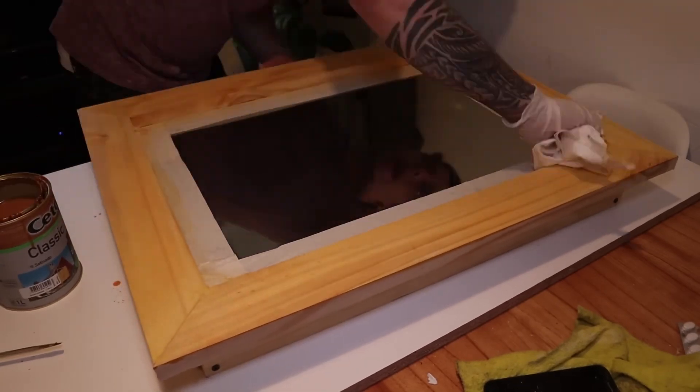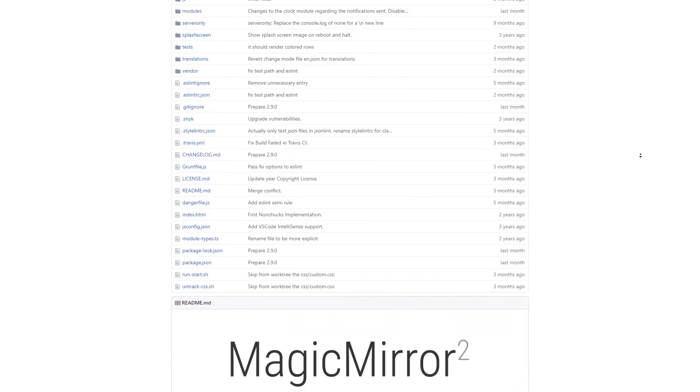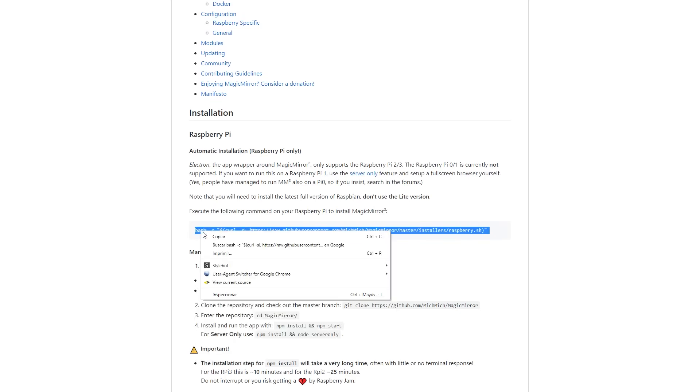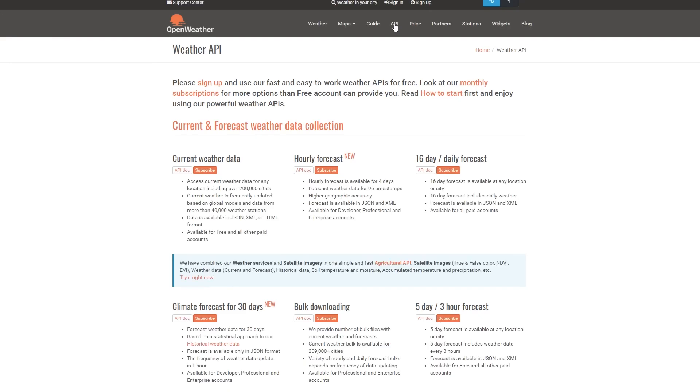We will use a Raspberry Pi with pre-installed Raspbian for the software. Assuming you have Raspbian pre-installed — if not, I'll provide a link in the description on how to install it. I will provide the library we'll be using, which is MagicMirror 2, a popular option. Copy the link from the page and paste it into the SSH terminal of your Raspberry Pi, and it's going to install absolutely everything.